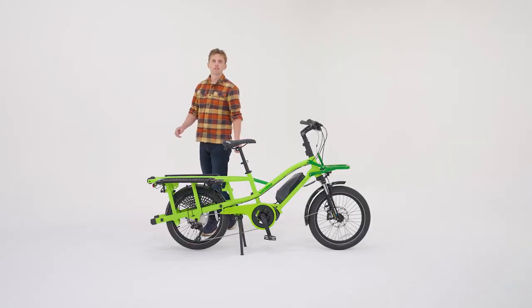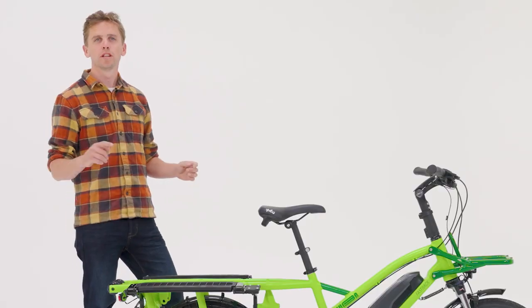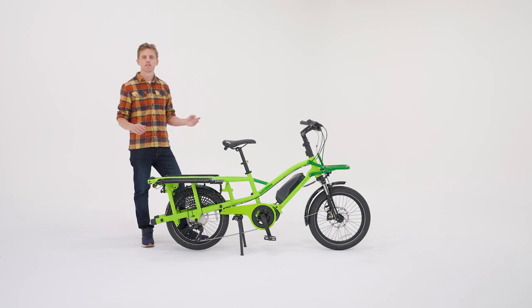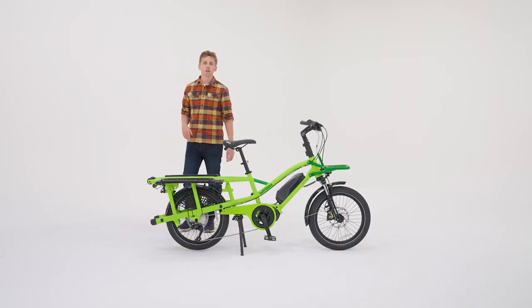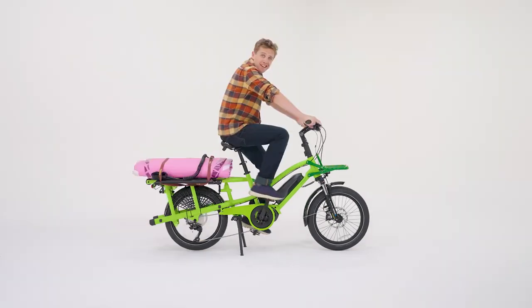The bike features our new DRS, the dual rack system. The DRS features four main positions allowing you to go throughout your daily life carrying kids to couches. Here we are in flatbed mode where you can carry anything from your favorite fridge to your stand-up paddle.